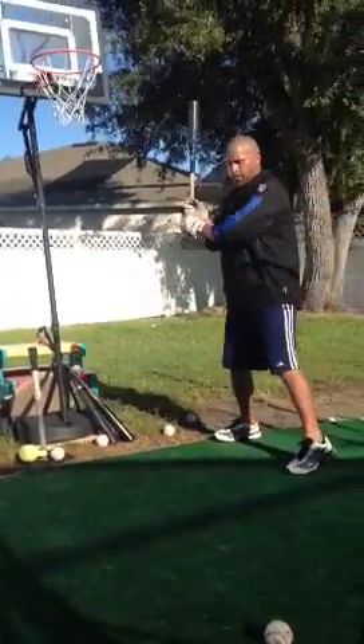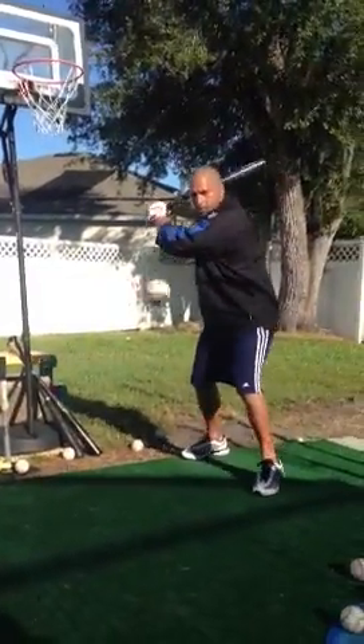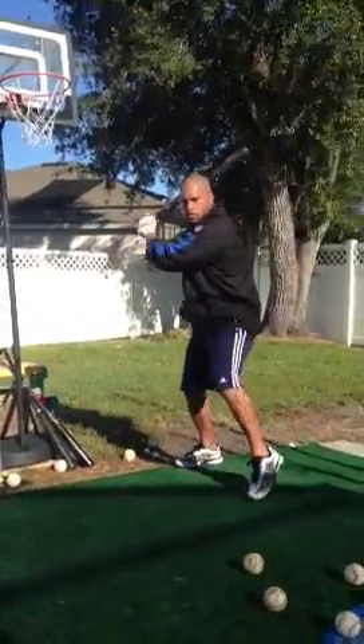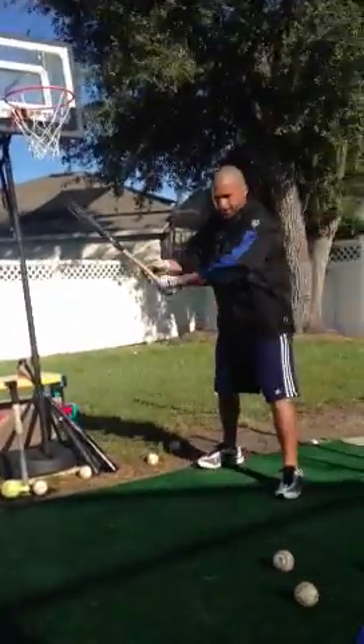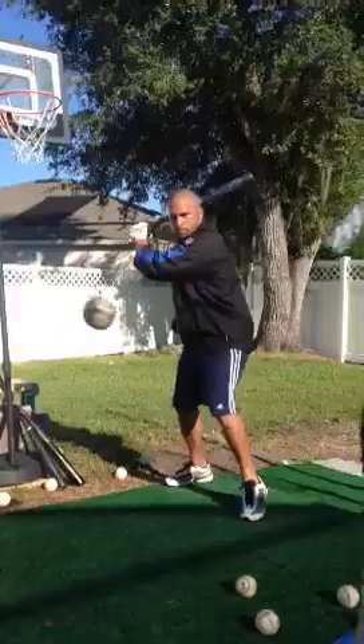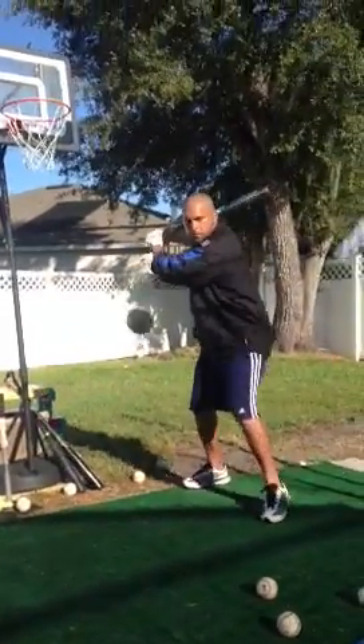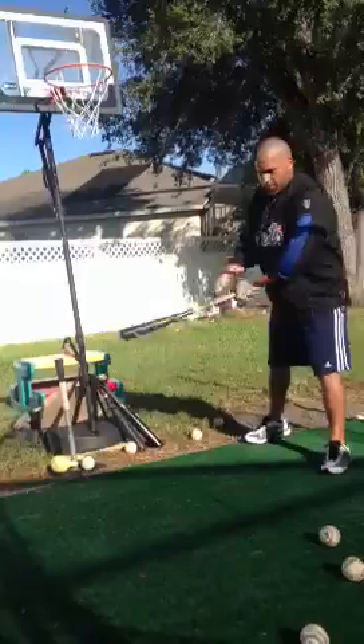Here are the one-handed drills to do before you start hitting. Work on your front hand, work on your back hand. Stay back, turn on the back foot.